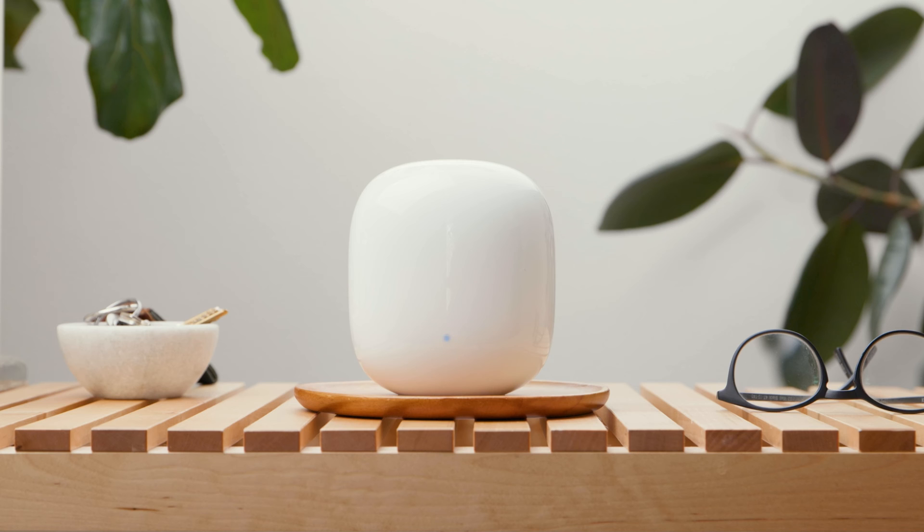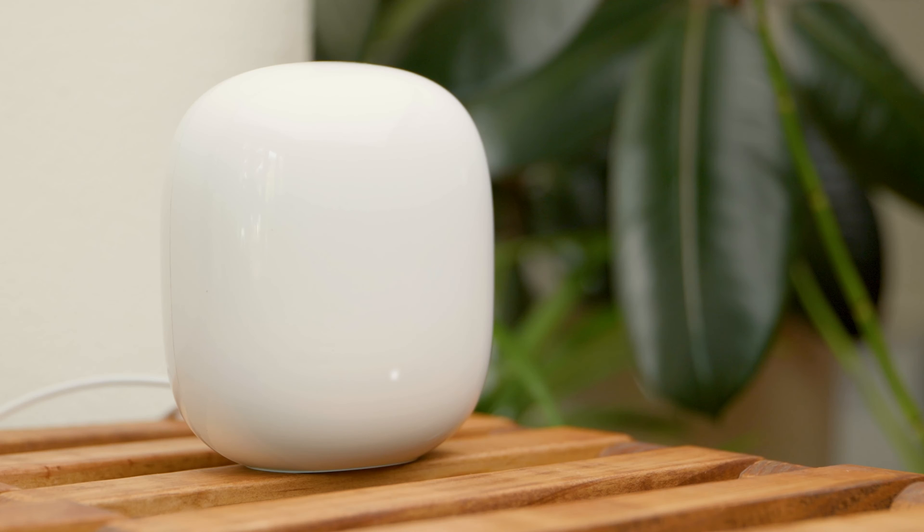Once your Nest Wi-Fi Pro begins connecting to your modem, the blue light will pulse quickly. The light changes to white and flashes twice when it finishes connecting.